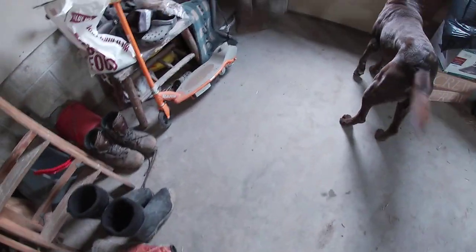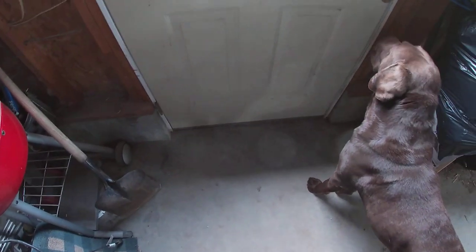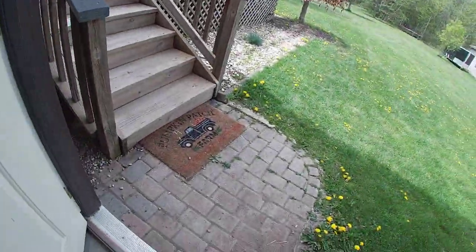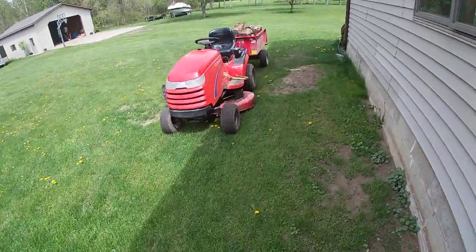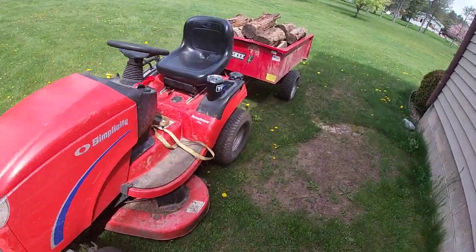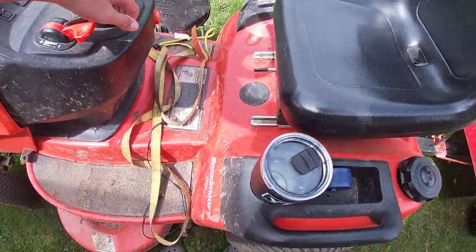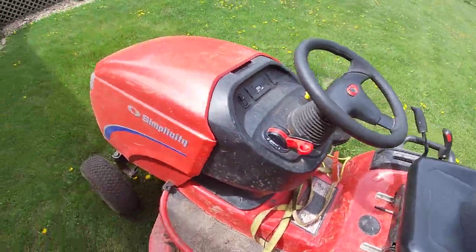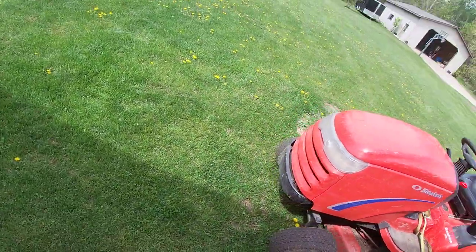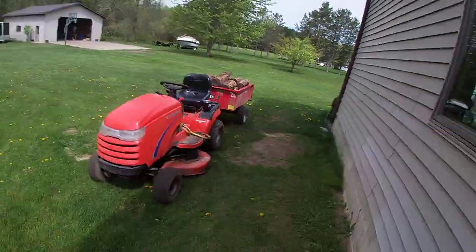Before this video starts, I'd just like to let you guys know we are in Mexico, and yes, it is green in Mexico. We are doing a lawnmower video today. We're on private property — all that sweet jazz. Alright guys, welcome to today's episode: should you buy a Simplicity lawnmower?